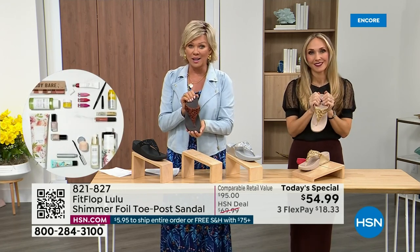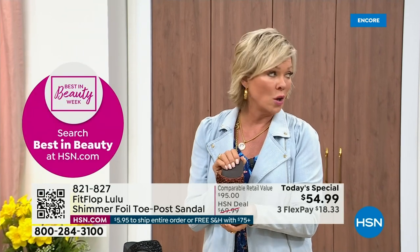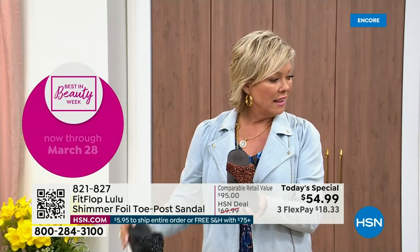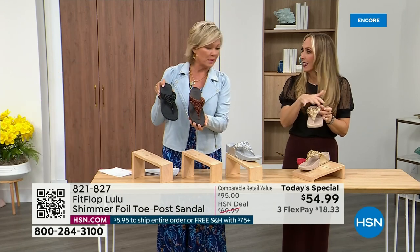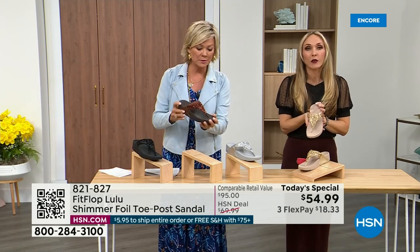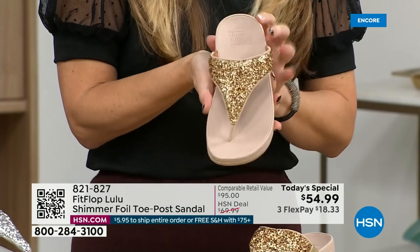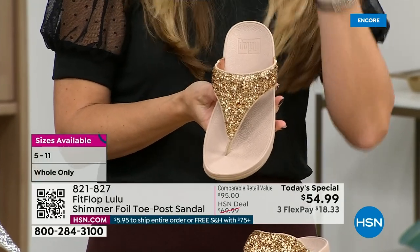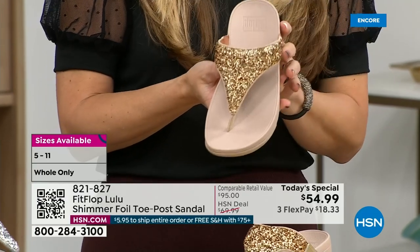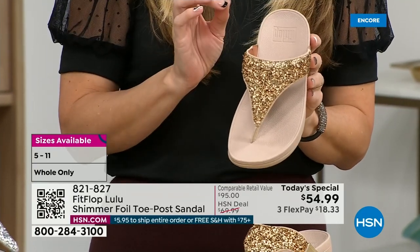Bronze is a killer color. All this foil and glitter that you see — there are different gauges. It's very multi-dimensional. So it's beautiful and shimmery, but it's not over the top. FitFlop does have a couple pairs of shoes that are just razzle dazzle, but this to me is a neutral with a little bit of pizzazz.